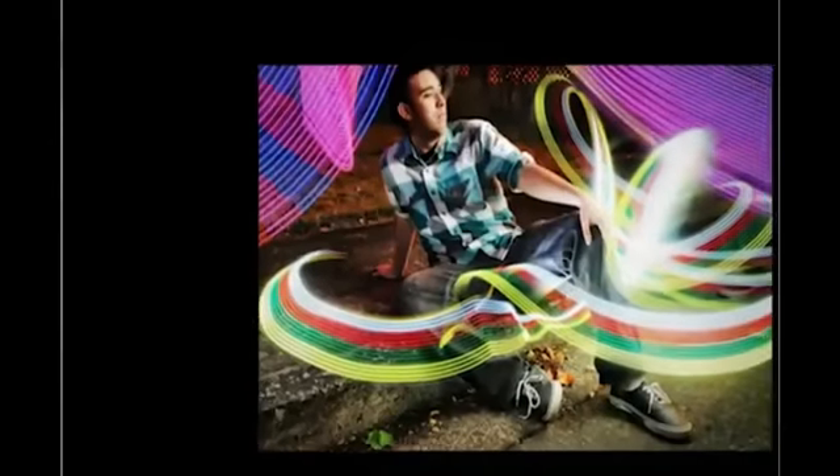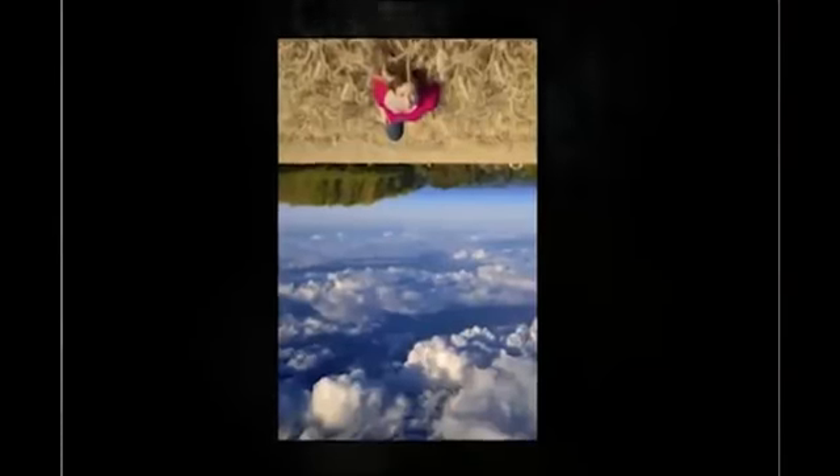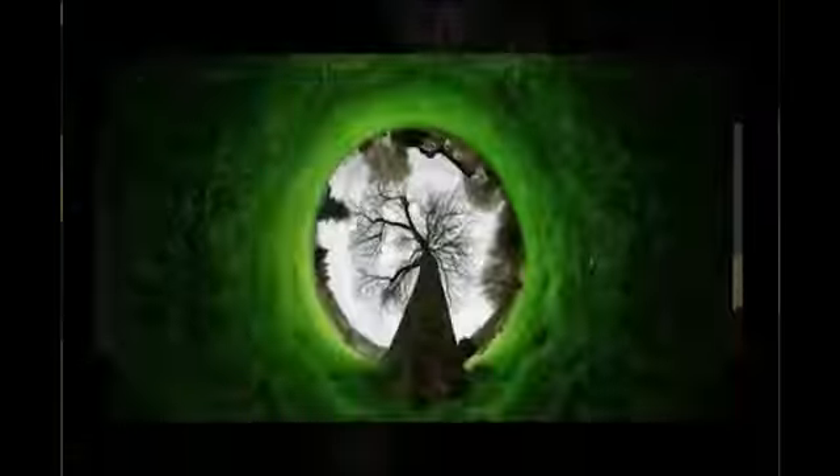Hey everybody, I decided to make a video about how to take better photographs. Hey, it's Evan, and I just want to let you know that if you have a DSLR of any kind, you can start taking pictures just like the ones that you're seeing on this page right now. You do not need an expensive camera to take pictures like this — you just need a basic DSLR. And here's why.